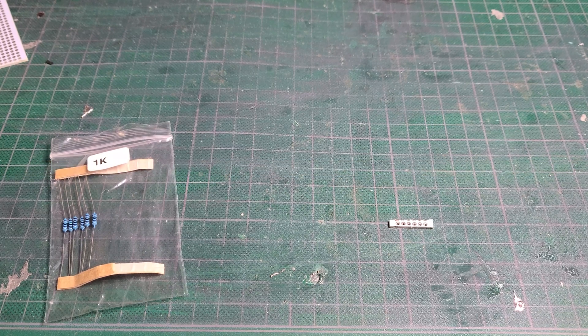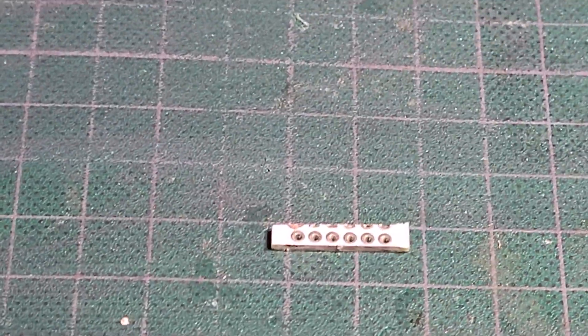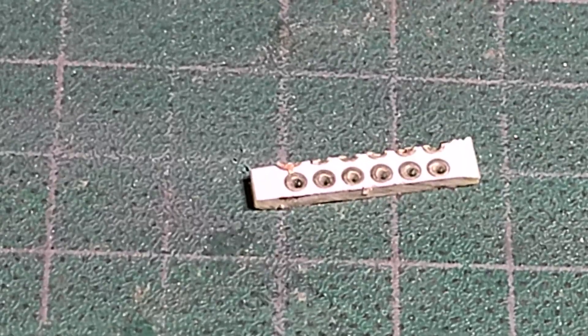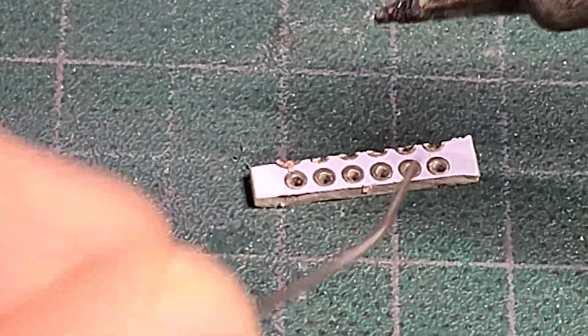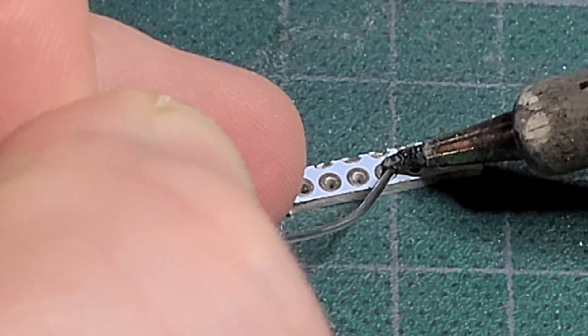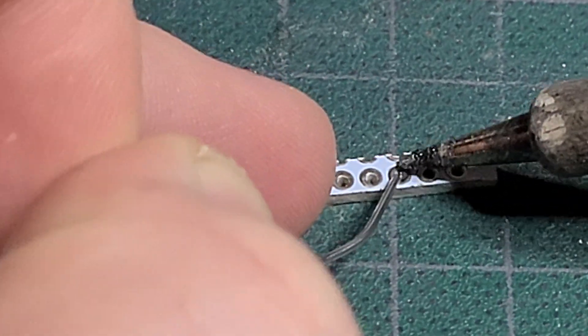The first thing we want to do is just tin the board. I'm zooming in to show you how fine this type of work can actually be. Tinning just basically means heating the pads up and putting some solder on them beforehand — otherwise you struggle to actually solder the component.